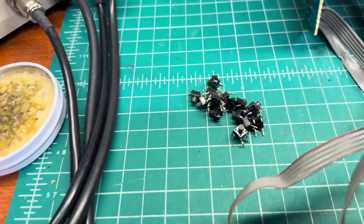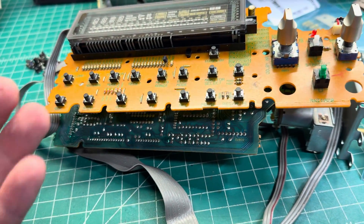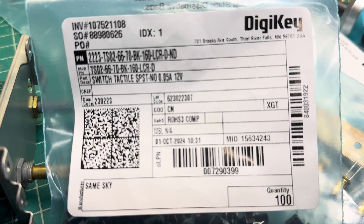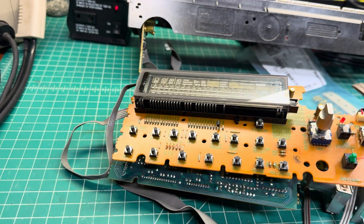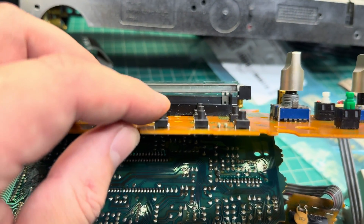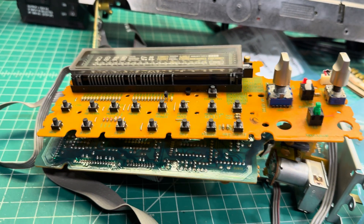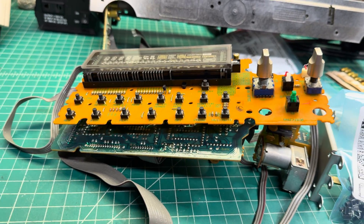I decided also to replace the buttons since I have them and while everything is open it's reasonable to do it. I'm using this button from Digi-K - tactile SPS-T. That old one is trash. On Pioneer they have seven millimeter tall buttons - these actuators. I hope everything will work; if not, I will continue my research.